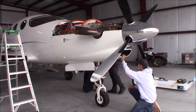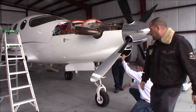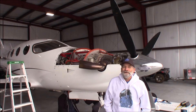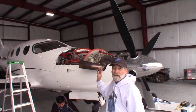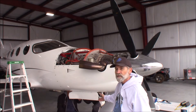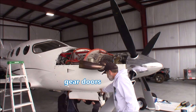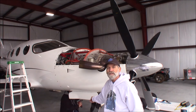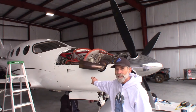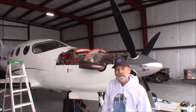We're screwing it down now. We still need to get all the electrical connections from underneath — the linkage for the nose wheel door flaps and the electrical connection for the light that shines on the wing. We'll get the top cowl put on here in just a few minutes.